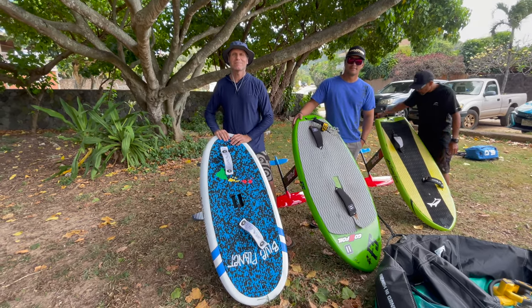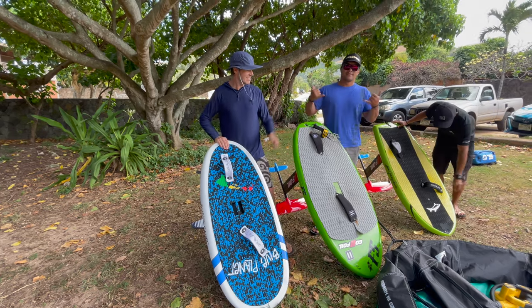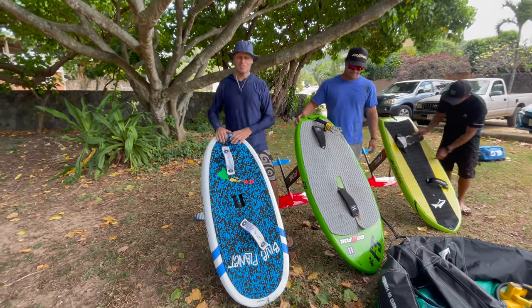Aloha, it's Robert Selick with Blue Planet. I'm here with Eli and Derek and we're going to make a little video about foot strap setup.